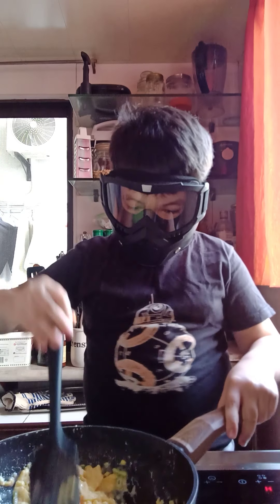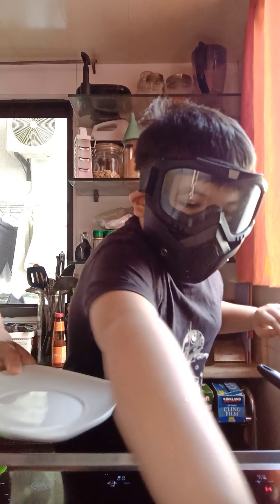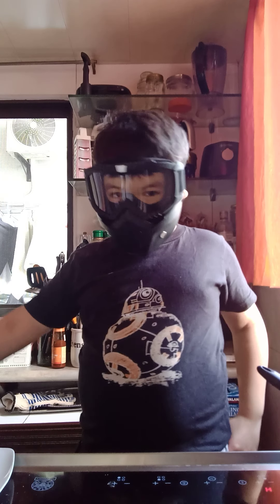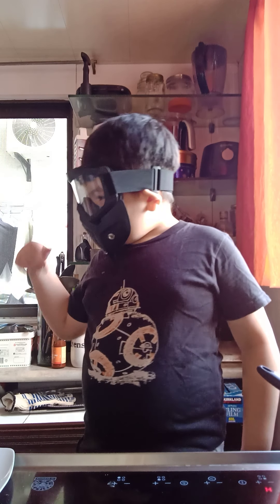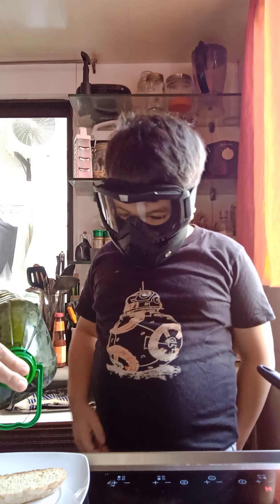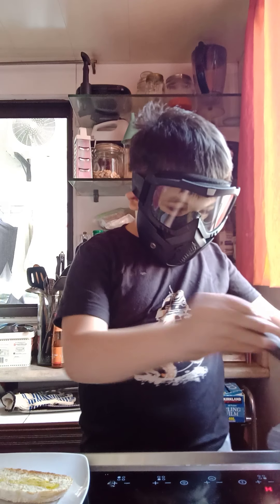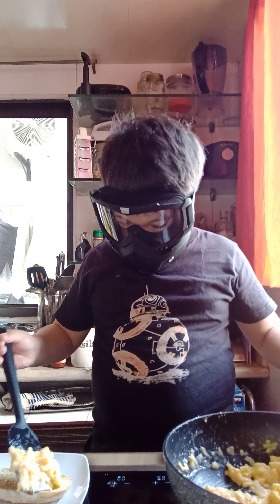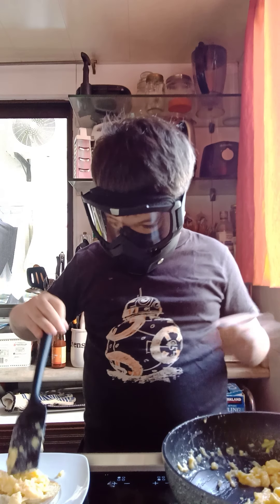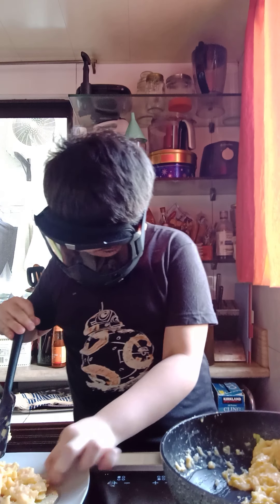Now we've got some fluffy scrambled eggs. We get ourselves some good toasted sourdough bread — sourdough, it's one of my favorite breads. Then we're going to get a bit of olive oil on our scrambled egg and stir it in.